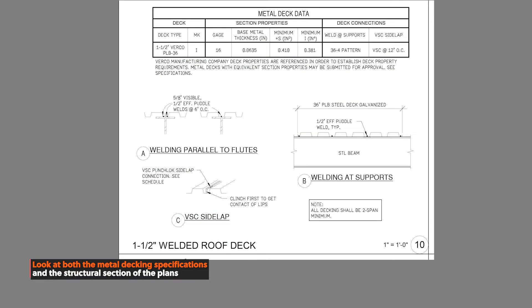So how do you know which type of metal decking to use? Metal decking isn't something you decide on yourself — there'll be an engineer who determines the type of panel and gauge that should be used. This will be found in a section of the plans called metal decking specifications.